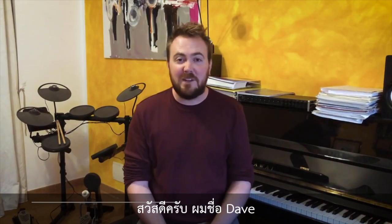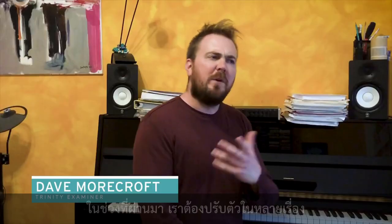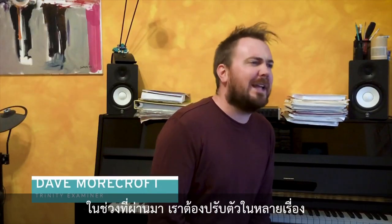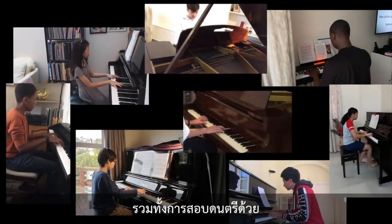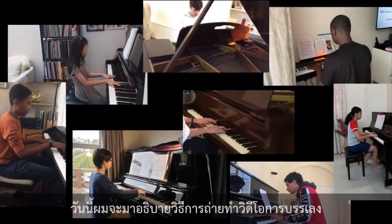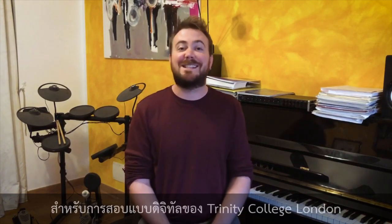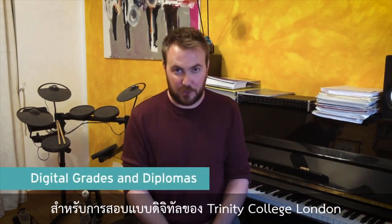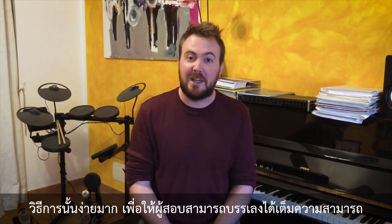Hi, I'm Dave and I'm an examiner for Trinity College London. We've all had to adapt to new ways of doing things recently, including our performance exams. So I'm here today to show you how to film your performances for Trinity's digital grades and diplomas. It's simple, so you can get on with performing at your best.